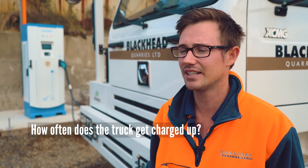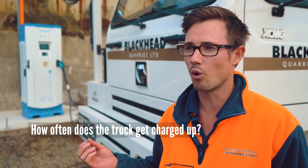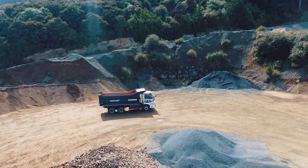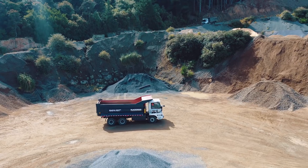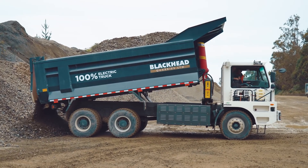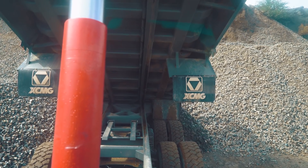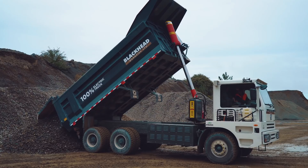Over the course of the day, we've ranged anywhere between four to 18% of charge regenerated. This depends on where we're carding and just how we're driving, and we think that's going to get better over time. We're only needing a charge every third day, whereas with the diesel we're putting in about 90 to 100 litres a day.